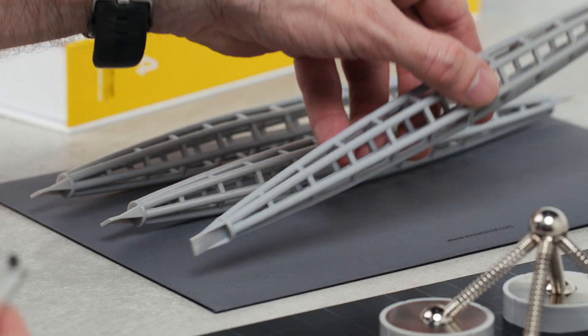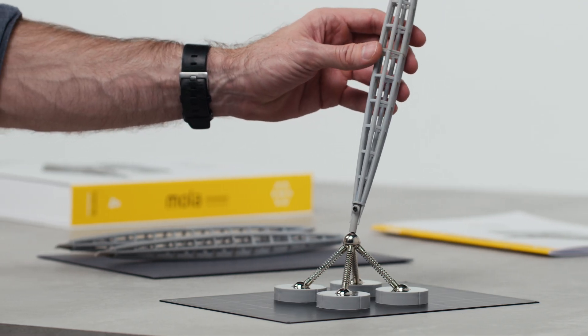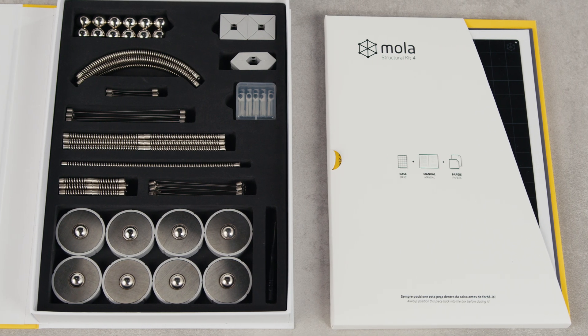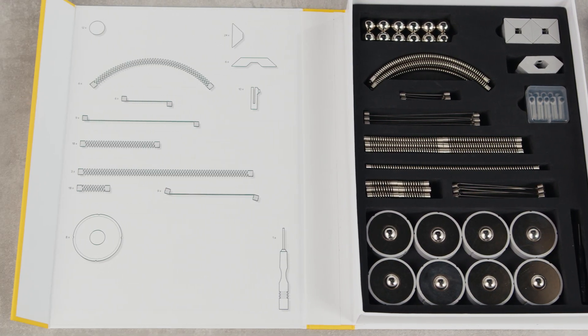You can even 3D print a specific structural element and connect it to the model. MOLA 4 also features new bars and diagonals in different sizes from previous sets. With all these new components, you are ready to simulate many structural systems.